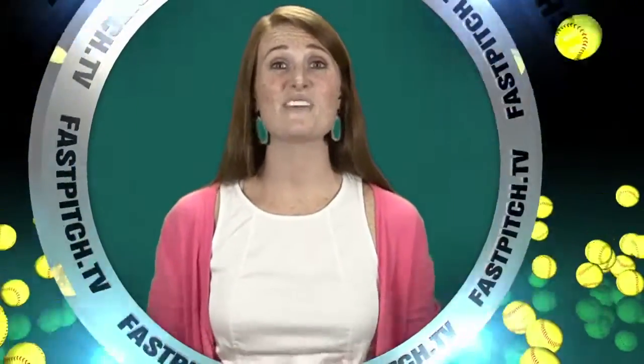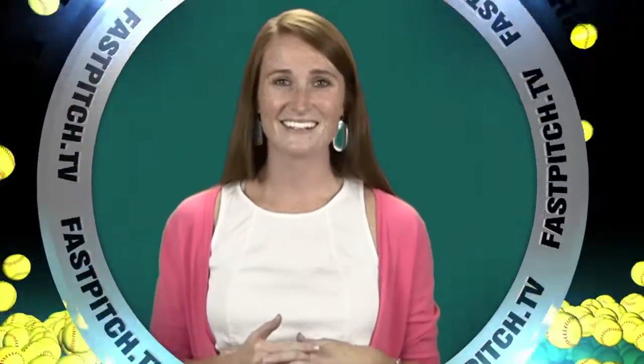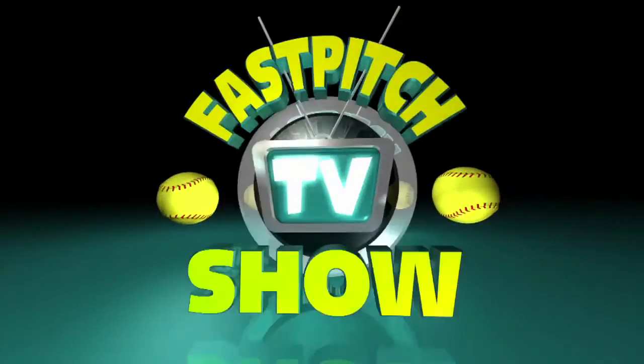This show is a member of the FASTPITCH TV network. See all of our shows and blogs at www.fastpitch.tv.